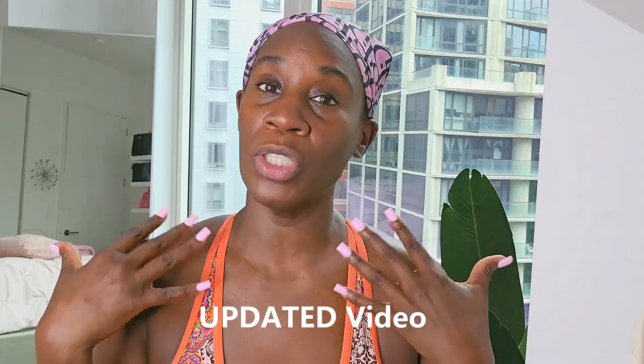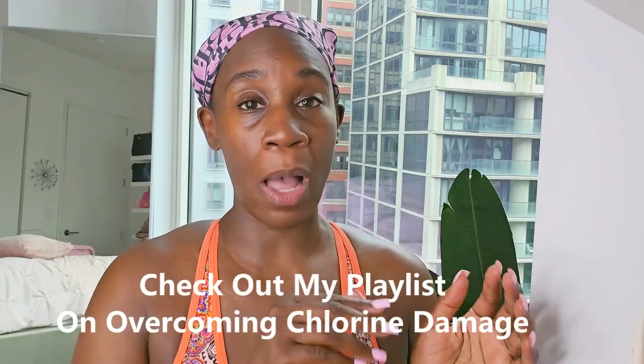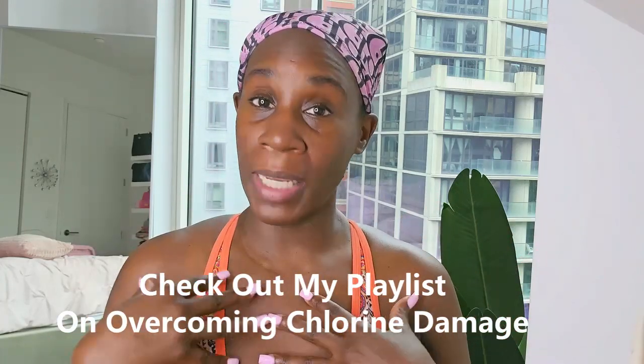So this is an updated video on how I keep my hair dry while swimming in the pool. I have several videos on how I've done this but I'm just updating you guys because you have lots of questions and lots of you have written in to let me know you've tried the method and you love it. So check out my playlist on how I overcame chlorine damage. I'm a beginner swimmer and when I started swimming about a year and a half ago, almost two years now, I just wore one swim cap and my hair would still get wet — I was exposing my hair to chlorine every single day and it damaged the ends of my hair. I have those videos on my playlist so check out the playlist about how I overcame chlorine damage.